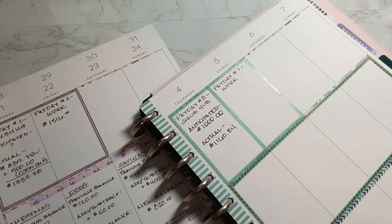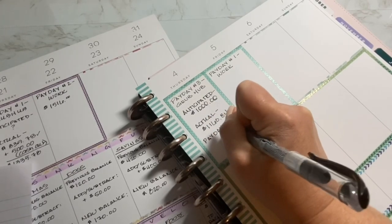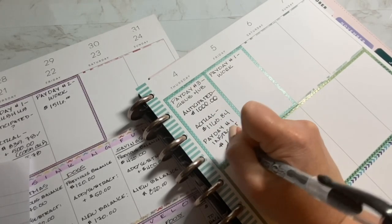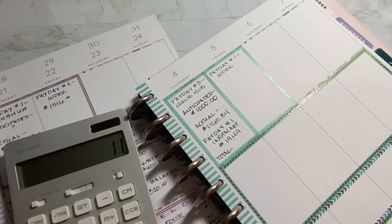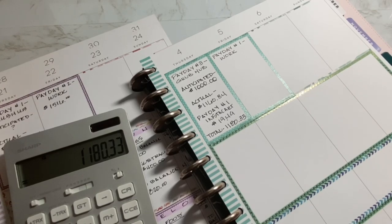The rain is here now. So hopefully this evening it's not going to be too ugly because I'd like to do some deliveries. So $1,160.84 for Grubhub, and then Instacart — this is payday number one for Instacart — was $19.49. So the total for this week is $1,160.84 plus $19.49, which equals $1,180.33. Honestly, guys, for one week that is not too shabby for a side hustle.